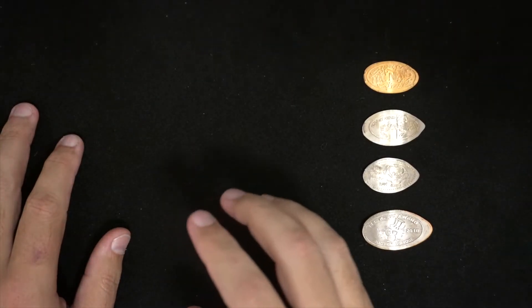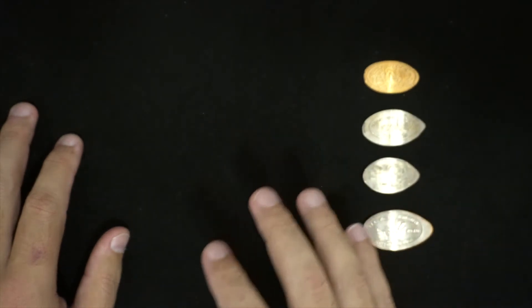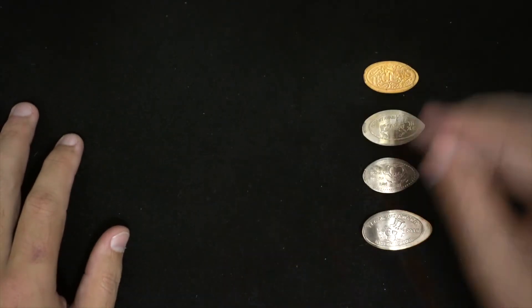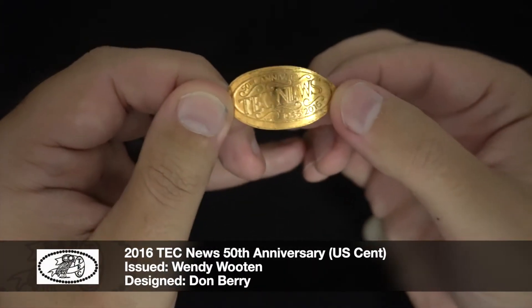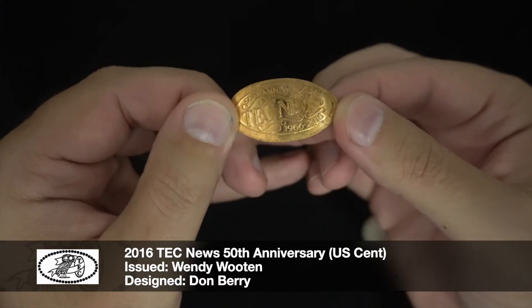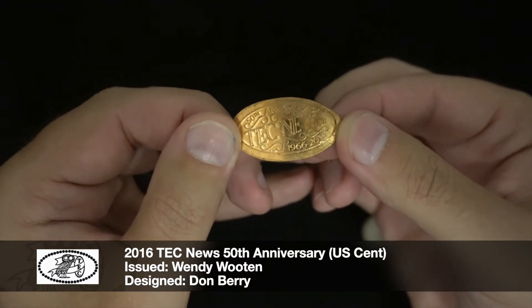The next coins are a special anniversary one and a couple of award designs that I earned through my membership with the club. The first one is another special design they put out for the 50th anniversary of the TEC News — you can see the dates on there: 1966 to 2016.